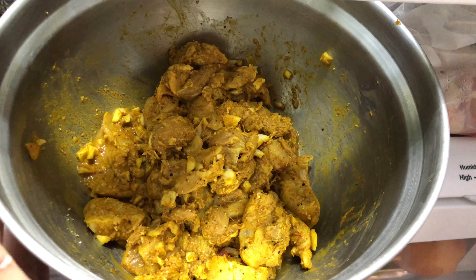We got our Misfits Market produce so our vegetable drawers are full — I love seeing it like that. So I'll see you guys in a little bit when we're actually doing the cooking. Right now I've got this guy cutting onions and then we're gonna fry them according to the recipe.